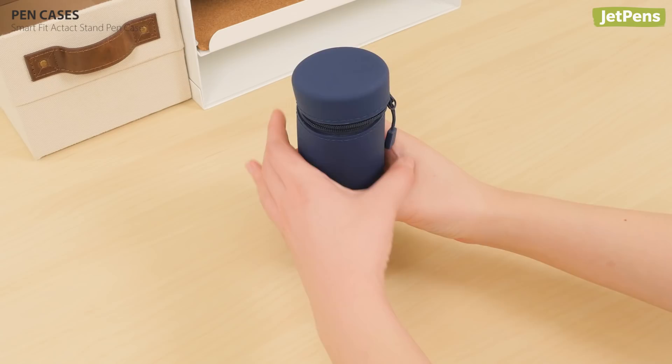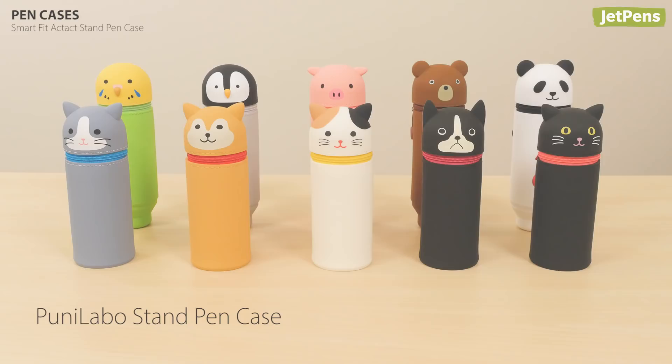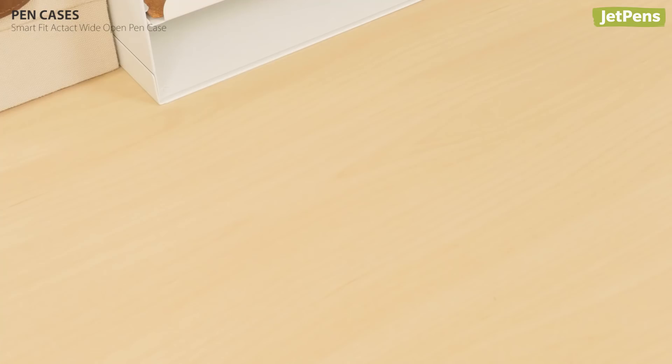The Puni Labo Stand Pen Case combines the same functionality with an adorable animal design. Need more space to carry your supplies? The Smart Fit Act Act Wide Open Pen Case has an extra wide opening so you won't have any trouble reaching into the spacious main section.